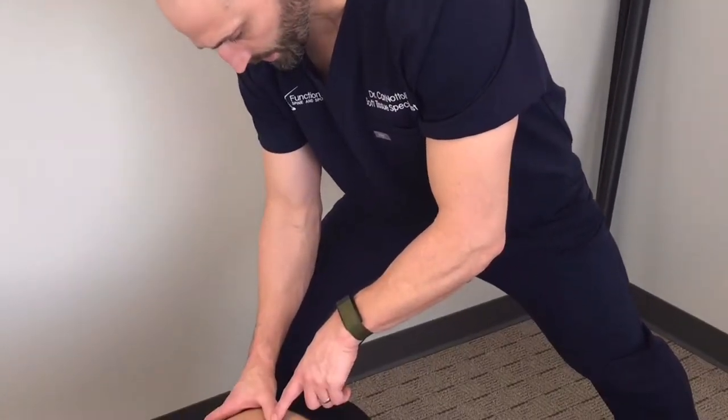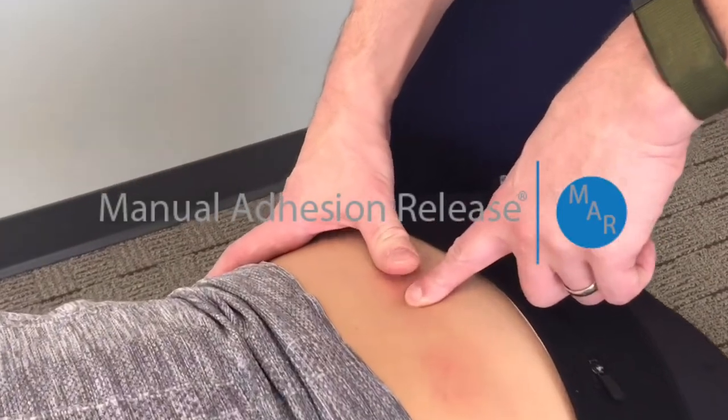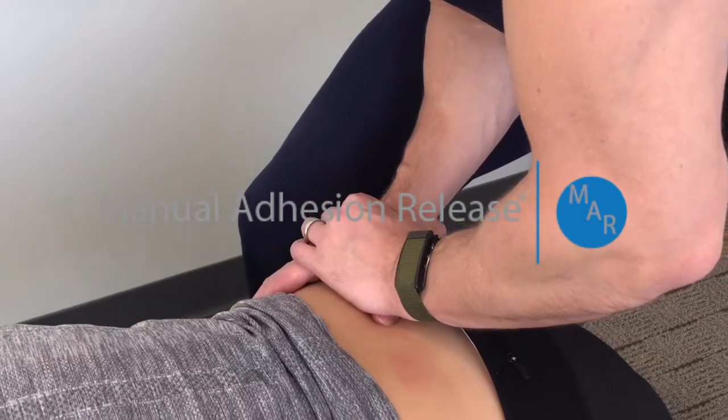We've identified the worst adhesion in the low back, and it's this tissue right here. So we're going to apply manual adhesion release to break down the adhesion.